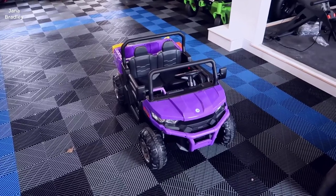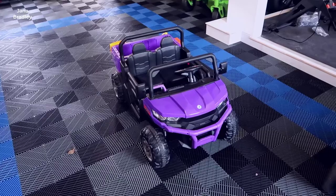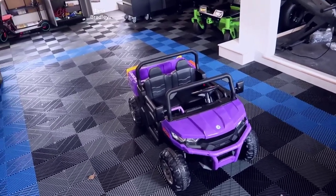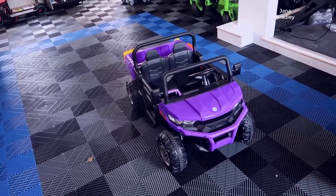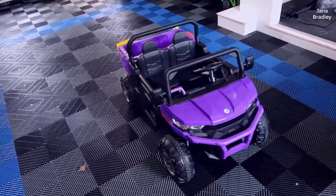Hey, what's going on guys, John here. Today I wanted to do an in-depth video review for this ATV ride-on for kids. In this video I'm actually going to walk you through some of the setup process, do a demo of actually using the remote control to move this around, and then walk you through some of the features and even show you the manual. Let's first start with the installation.